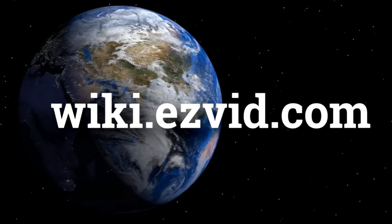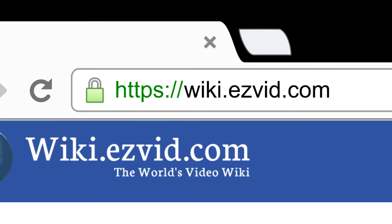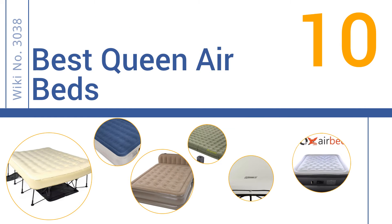wiki.easyvid.com. Search EasyVid Wiki before you decide. EasyVid presents the 10 best Queen Airbeds. Let's get started with the list.